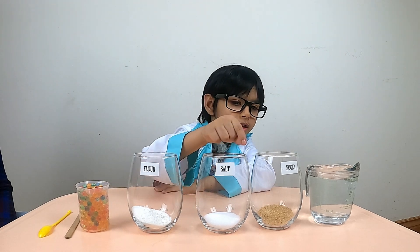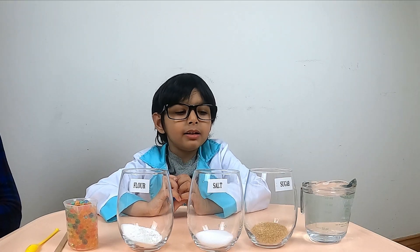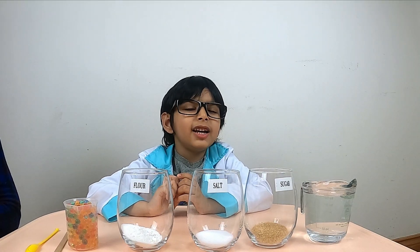Flour, salt, sugar, and water! First we add some water in these three cups.